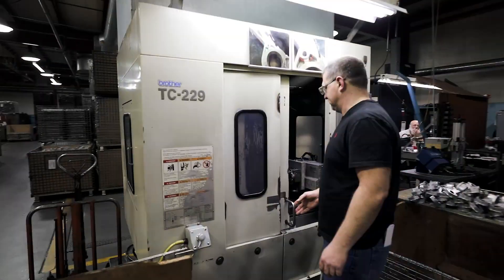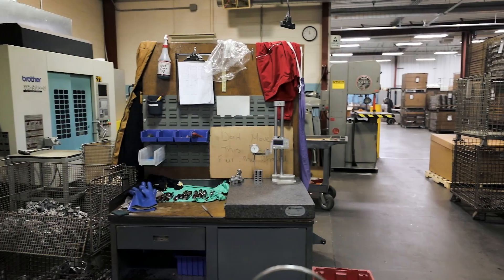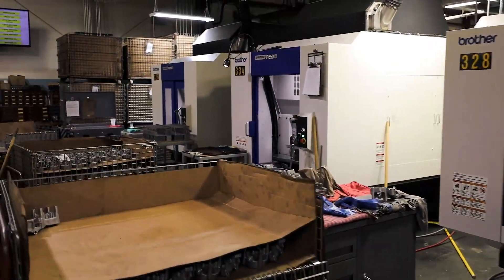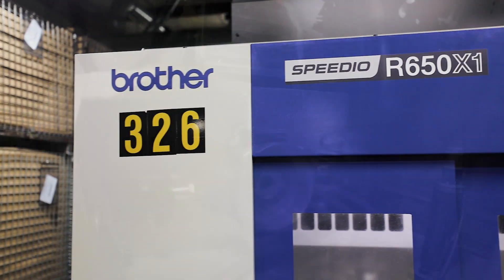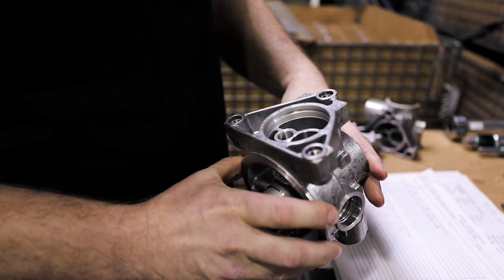Over the 20 years I've been here, some of the Brother Machines are still out there from when I started, so they've obviously paid for themselves over and over multiple times. We got the R650 because we started moving certain parts from horizontals to Brother Machines, but some of them require two fixtures and a couple of operations. With the R650 we're capable of running it like a horizontal with the pallet changer, getting a complete part out every cycle without operator loading time — so you can produce parts much faster. Parts we've moved from the horizontal to the Brother, we see about 40 to 50 percent increase in production.